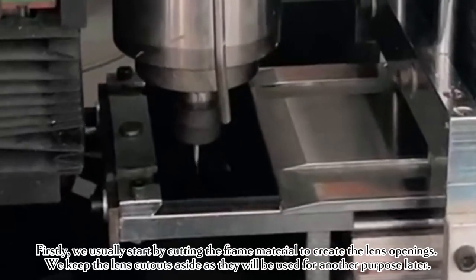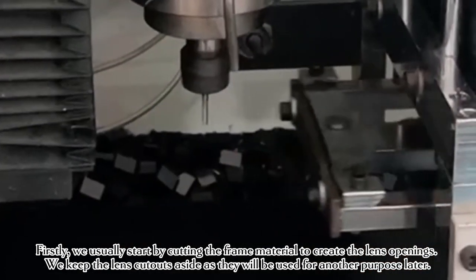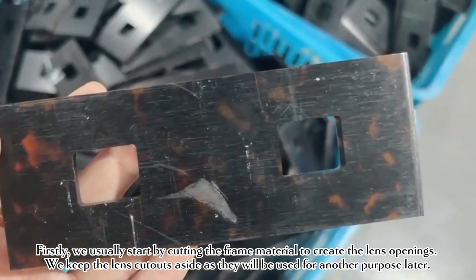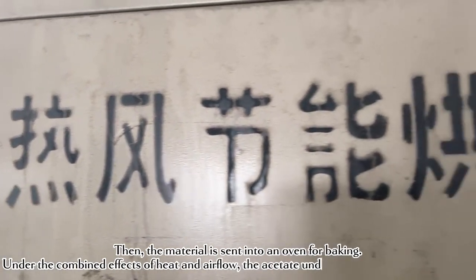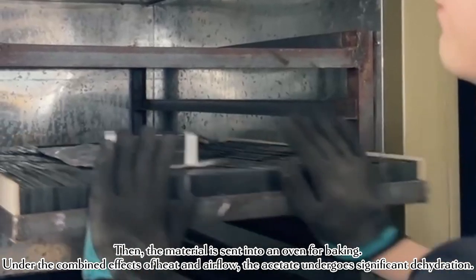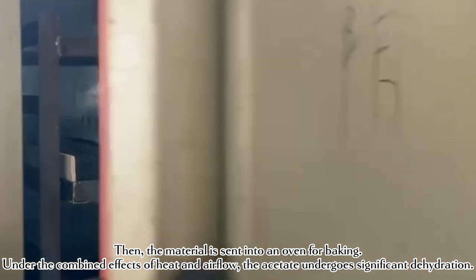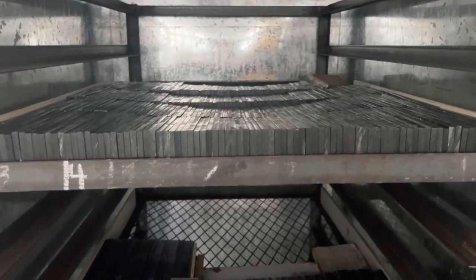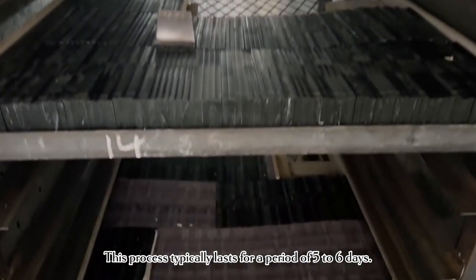Firstly, we usually start by cutting the frame material to create the lens openings. We keep the lens cutouts aside, as they will be used for another purpose later. Then, the material is sent into an oven for baking. Under the combined effects of heat and airflow, the acetate undergoes significant dehydration. This process typically lasts for a period of 5 to 6 days.